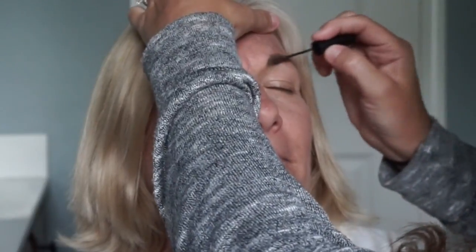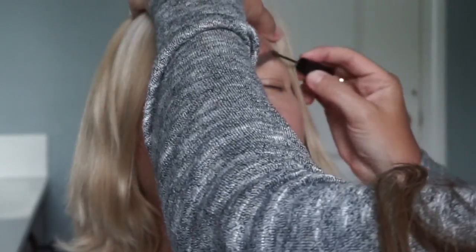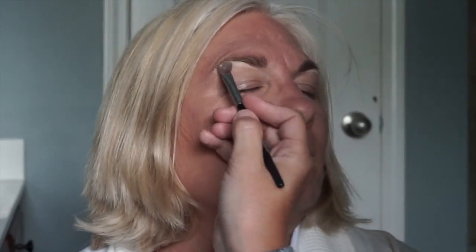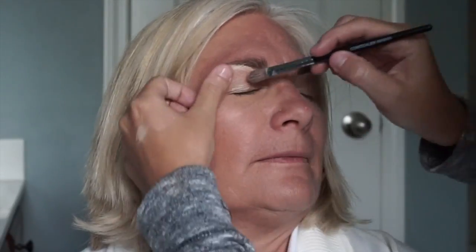Now we're on to the brow gel. I go against the grain at first so the fibers in the gel adhere more to your natural hairs, then comb it back out straight. Now we're going to use our touch concealer with a concealer brush just under the brows — this helps highlight and lift the brows, and if you have any cleanup problems you can address them there. I also put it on the lids to neutralize them and make any eye shadows pop.